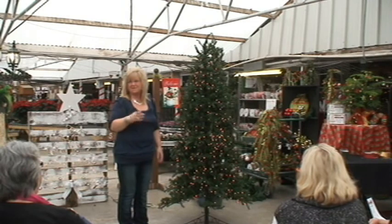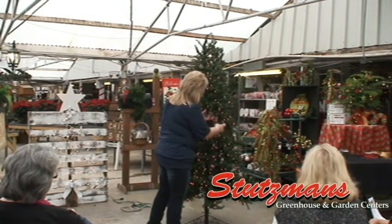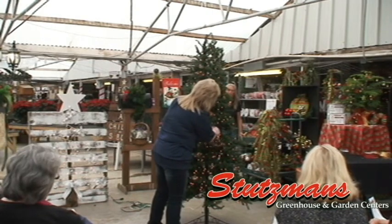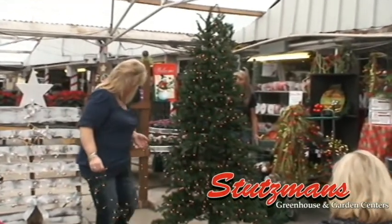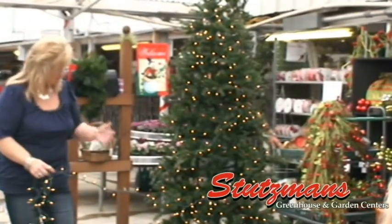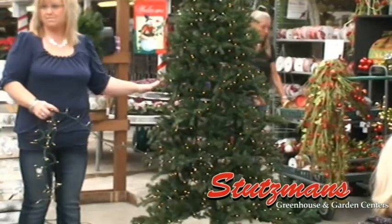Jason lit this for me, but he left two branches for me to show you so that you get an idea of how to do it. I didn't even have to teach him — I got here three years ago and he already knew how. The trick of it is you want to start at the bottom of your tree and work up, so your plug-in is at the bottom.